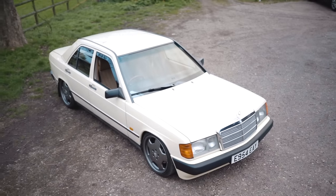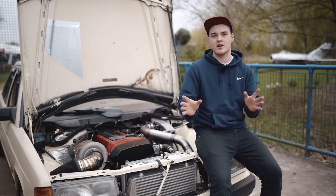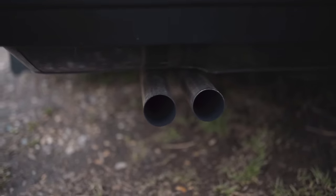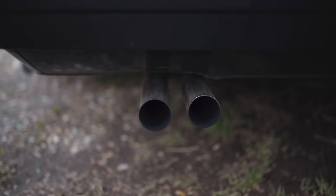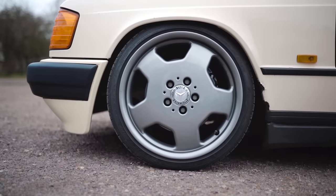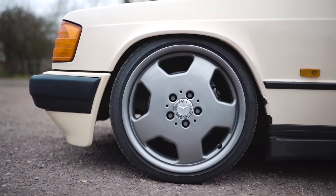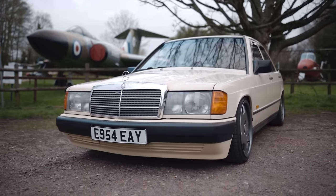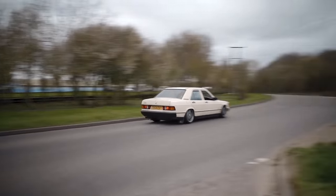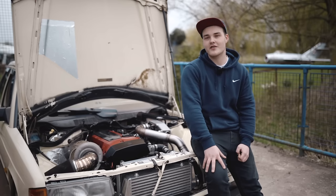The car was always designed to be a sleeper but also a cruiser that could always go fast. I didn't want people looking and thinking 'oh my god, that's a race car.' I want people to look and wonder if I've just put a loud exhaust on it, or if there's actually something done to it. In terms of exterior mods, all that's really been done is the monoblock wheels that have been refurbished and this facelift bumper — you wouldn't really know it's a facelift unless you're a nerd like me.